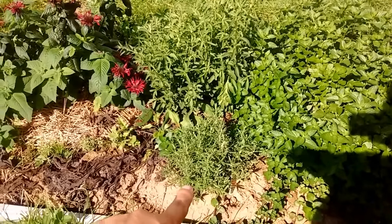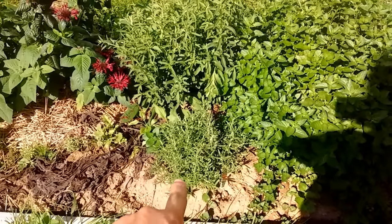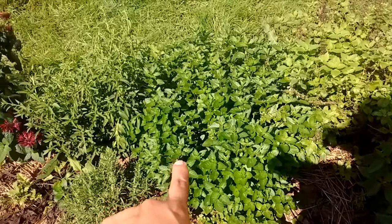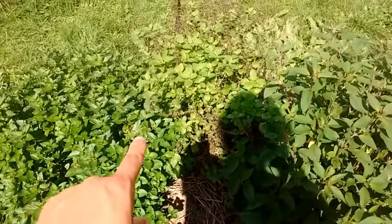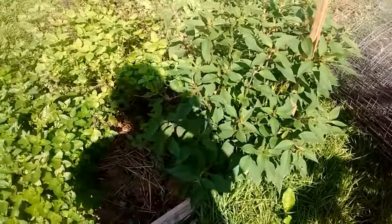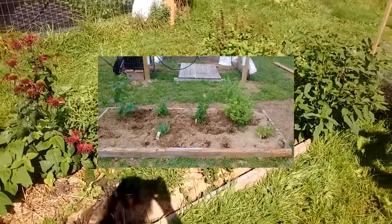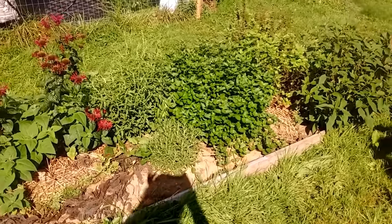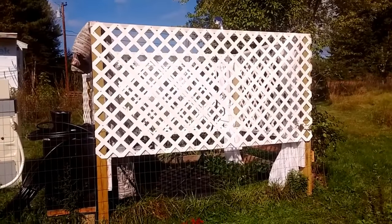Over here is my second herb garden, which has some bee balm, some stevia, rosemary, spearmint — which may be a mistake since it's in the ground in a raised bed — lemon balm, and then some more pineapple sage. I have harvested it multiple times and it's just going so strong, it's doing great.